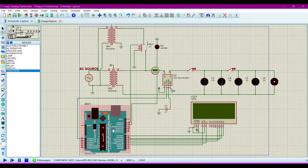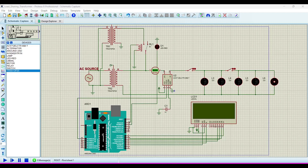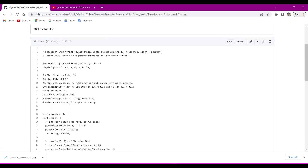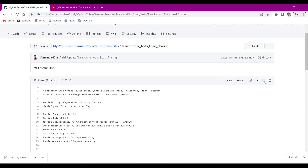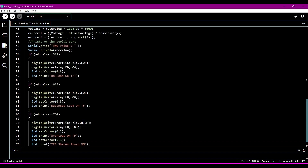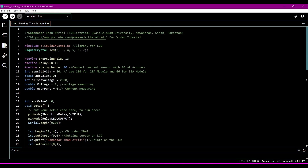And this is the LCD and this is the microcontroller. Now we will understand the program that we upload to this Arduino UNO. We will go to my GitHub — I will give the link in the description. Click on the file for transformer auto load sharing to open the program file. Just copy it, open Arduino IDE, and paste it there.